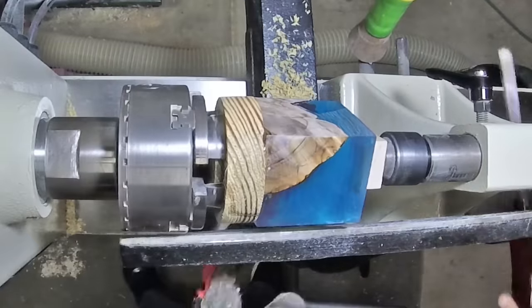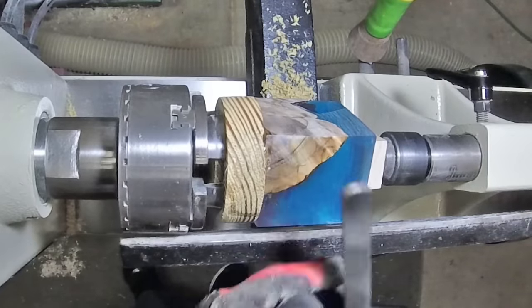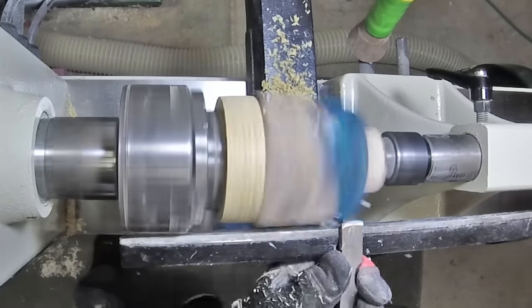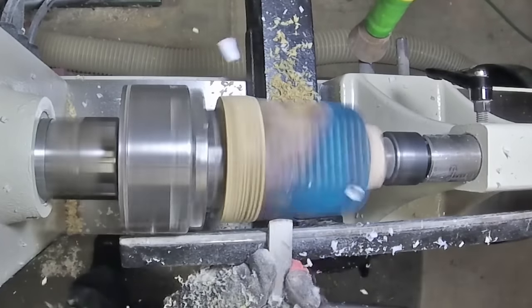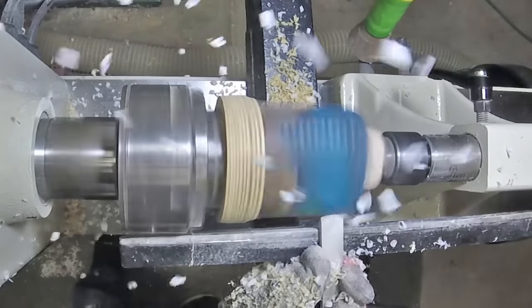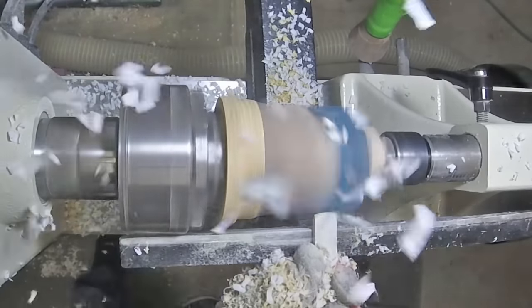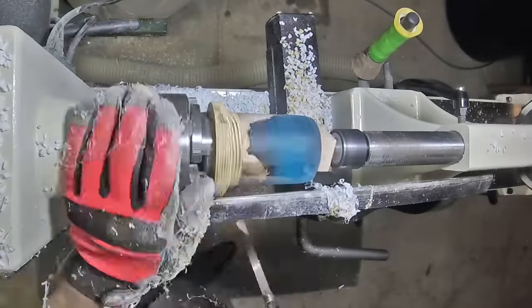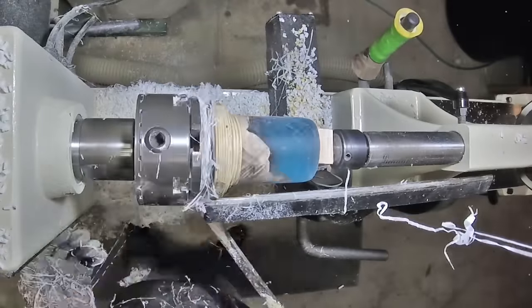I have it chucked up on the lathe now. I'm using a piece of pine as my waste block, and let's not forget the negative rig scraper. I used epoxy to glue the hybrid blank to the waste block. A small piece of wood near the live center is glued in place as well, just to provide some additional support. Now I'm just working to knock the corners off and true it up.